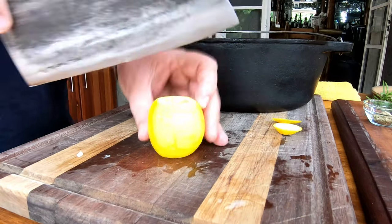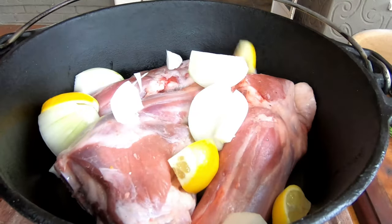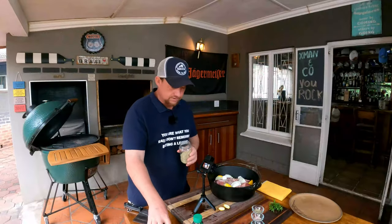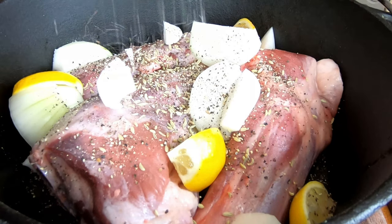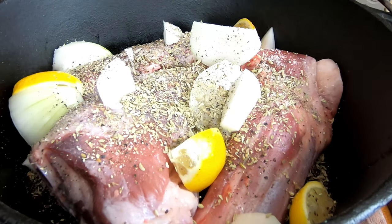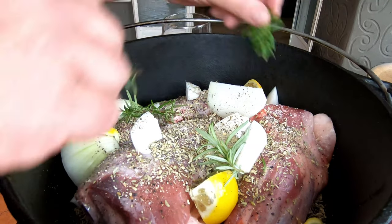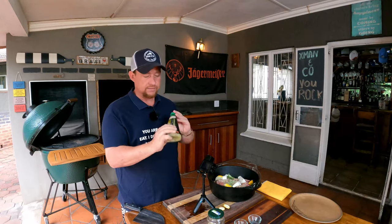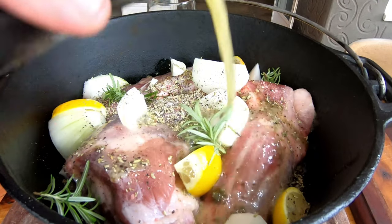Cut the ends off the lemon and quarter it — straight into the pot. Next add some fennel seeds, about a teaspoon or a little bit more. Then freshly ground pepper, and sea salt infused with rosemary. Add some oregano — definitely go for fresh if you can get your hands on it. Then smash the fresh rosemary sprigs to get those flavors to pop and spread them all over. Finally, pour in the whole bottle of Greek salad dressing and make sure everything is nicely covered.